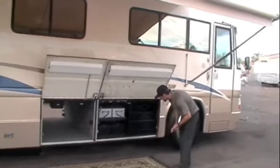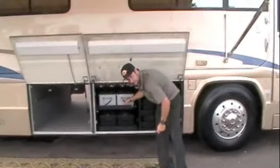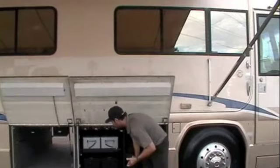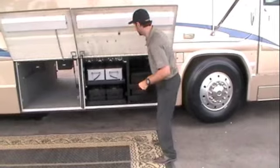Battery center. Both of these are on slide-out trays. You've got a few breakers here: domestic breaker, your slide-out rear breaker, your chassis breaker. And you've got your chassis battery disconnect right here.